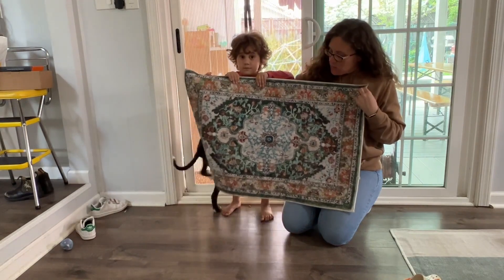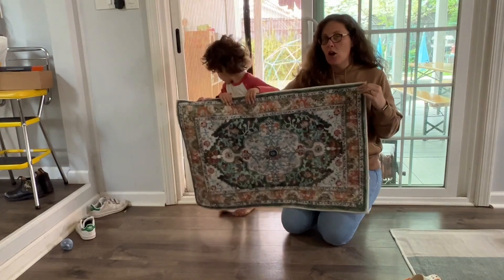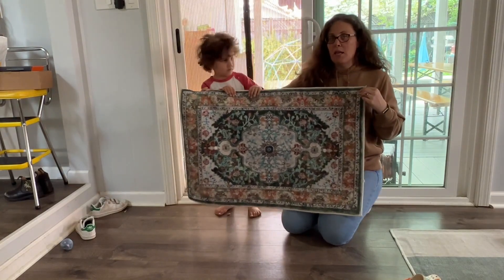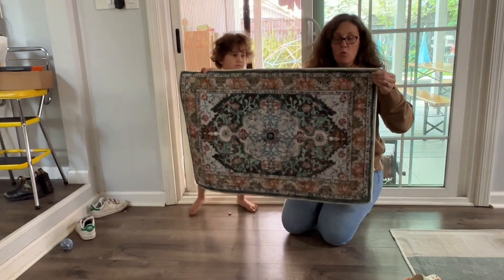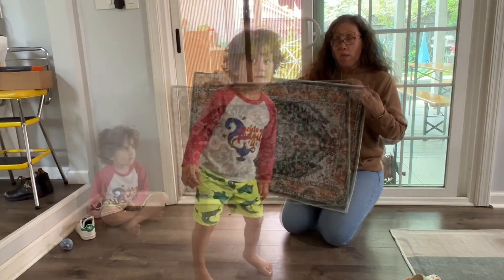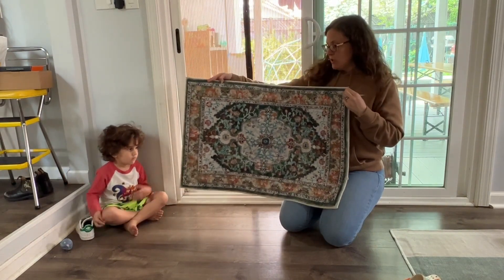This is great for us because we have kids and a dog and everyone's always going in and out of the backyard. So this is a great way to help keep everything nice and clean. I am also going to be able to wash this — it's a washable rug. It's machine washable on a gentle cycle and then you can just hang it up to dry.